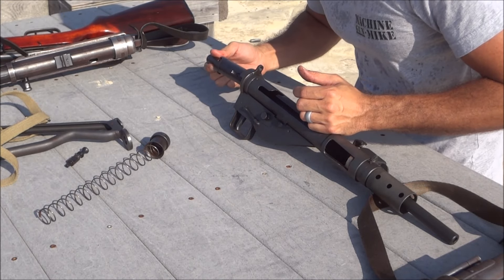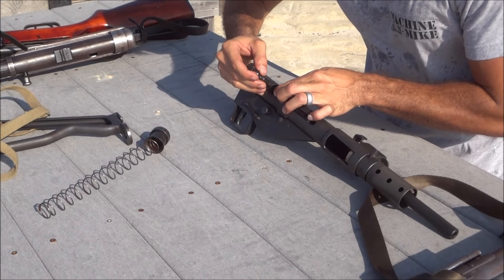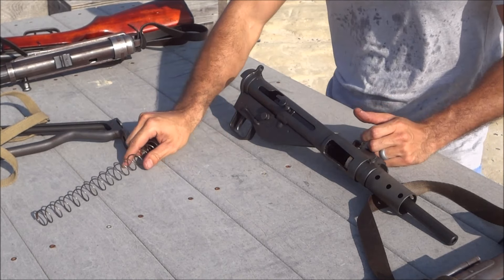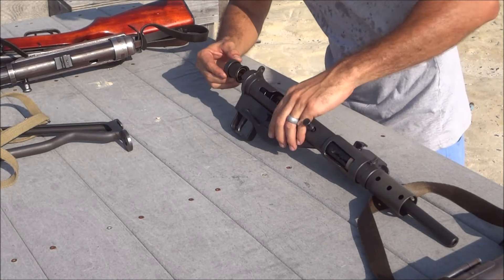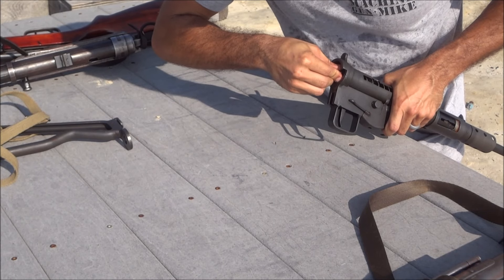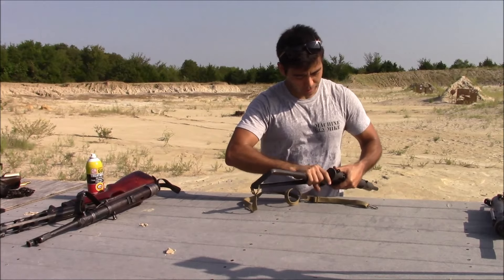To put the Sten back together, put the charging handle back in. There are tabs here that have to line up with the notches on the inside of the receiver — push them in there and then rotate to lock it in place. Then the stock goes right back on. And that's it for the Sten.